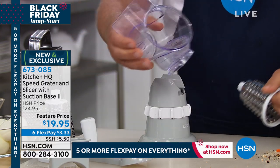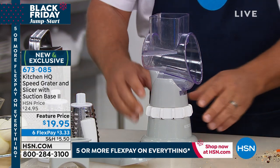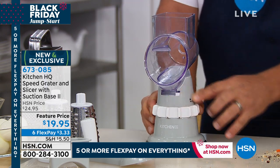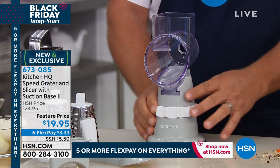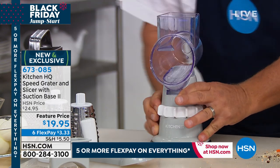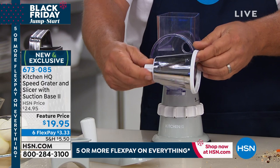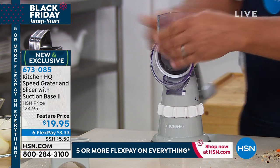What we've done at Kitchen HQ is listen to customers — this is our 2.0 version. With the new suction base, you put the top on, turn the little collar on the base, and it suctions down solid to any smooth countertop or tabletop. All you do is turn it and it locks down so it's not going to move. Then you pick the drum you're going to use — I'm going to show you the slicing drum now. Put it in the machine, screw the little knob onto the back of it, and you're ready to go.